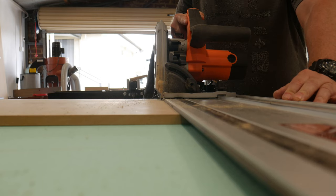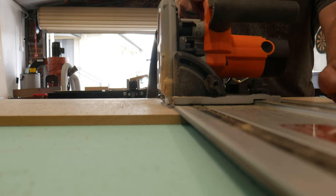The sides, top, bottom and dividers were cut, so as to build the main carcass.